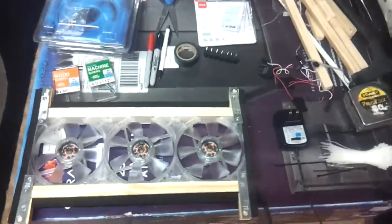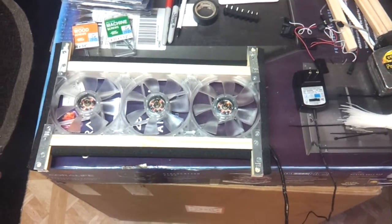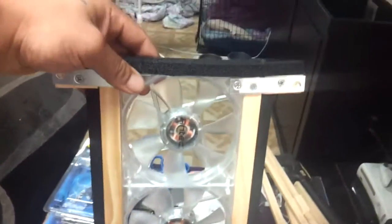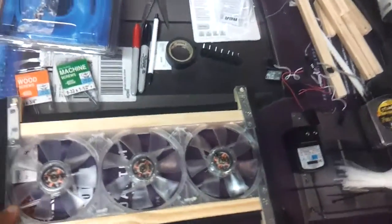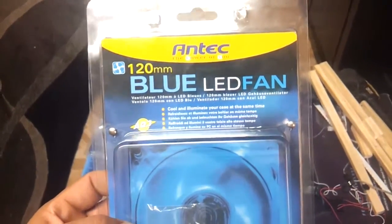What's up YouTube? I just finished my do-it-yourself aquarium stand exhaust fan and this is my finished product. This is what I'll be looking at over my sump, pulling air out in the middle. I put three 120mm Antec blue LED fans — they were about $10 online at Amazon.com.